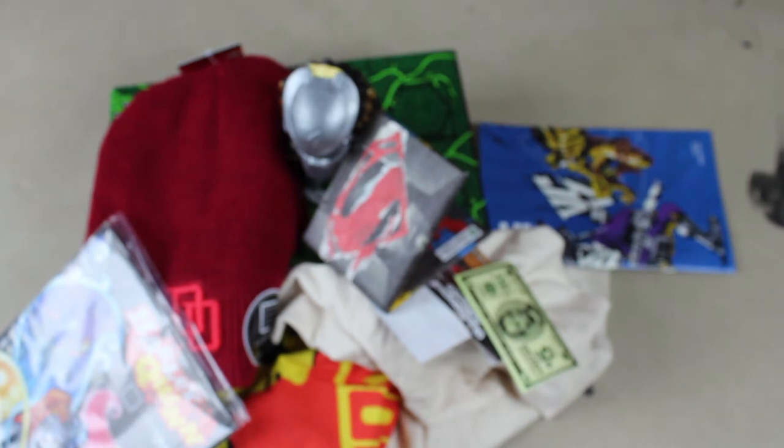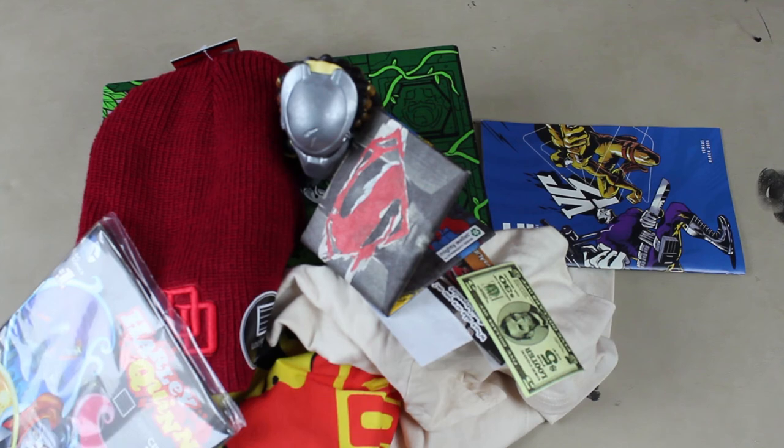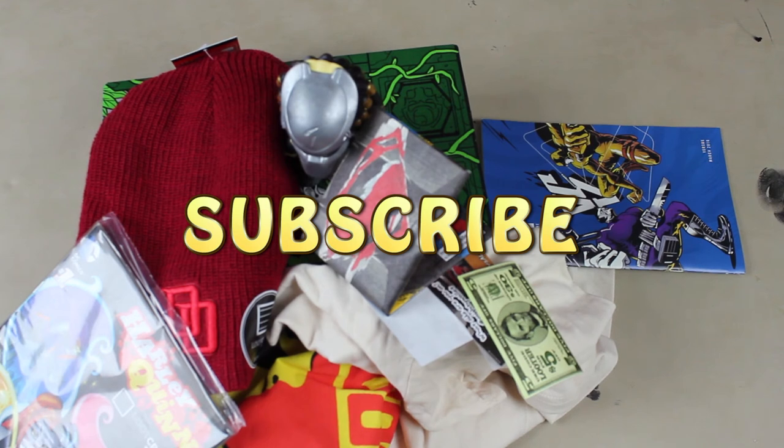Go get your Loot Crate for all these nerdy things and more — every month something new with a different theme. Use the link in the description. It's late, I'm Jay Leibs and I'm getting the hell out of here. Have a great day, night, tomorrow — it's too late. Bye, people! Don't forget to subscribe for more of my content, even when I'm half asleep and exhausted.